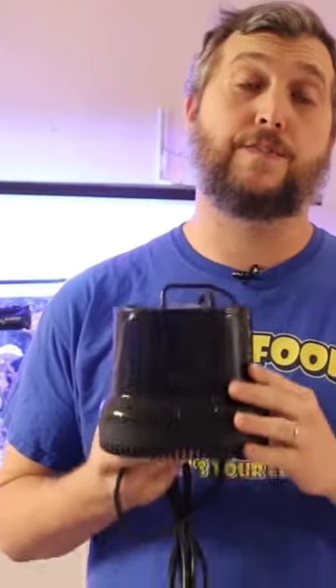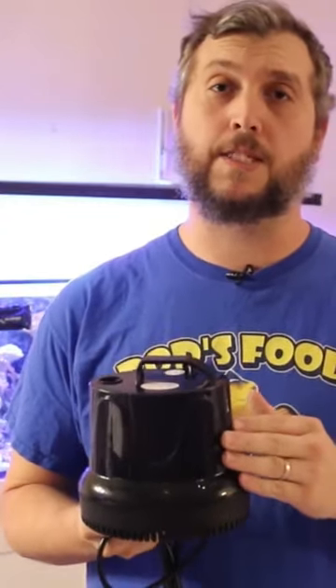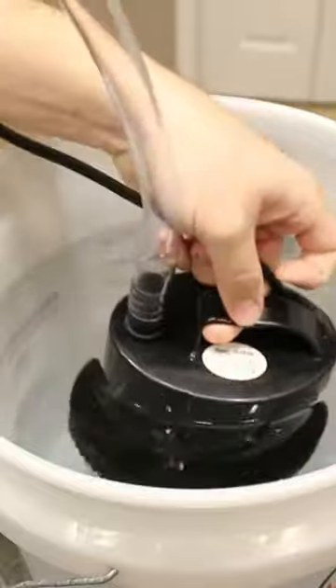Another benefit of this pump is that they're very affordable and they're all over Amazon, so I'll leave an Amazon affiliate link in the description below for you to check out. Now, if you need to drain an aquarium, this is the pump for you.